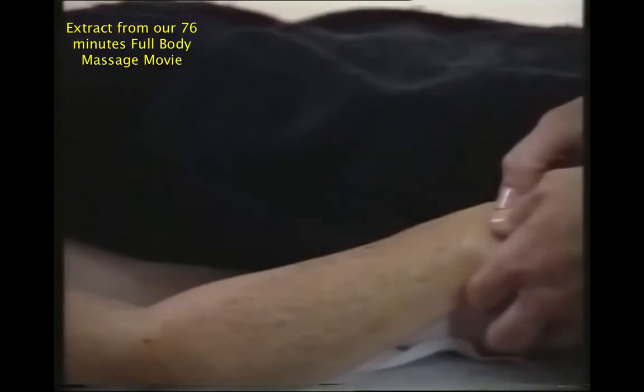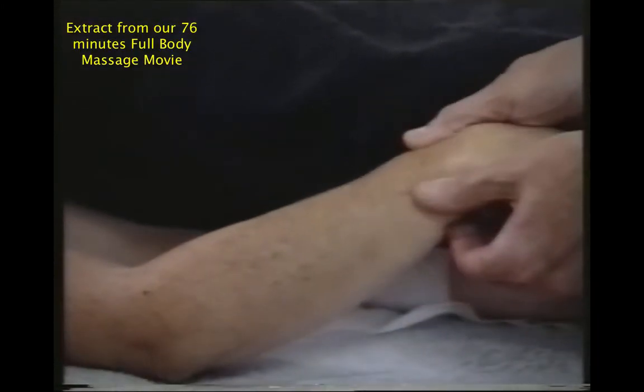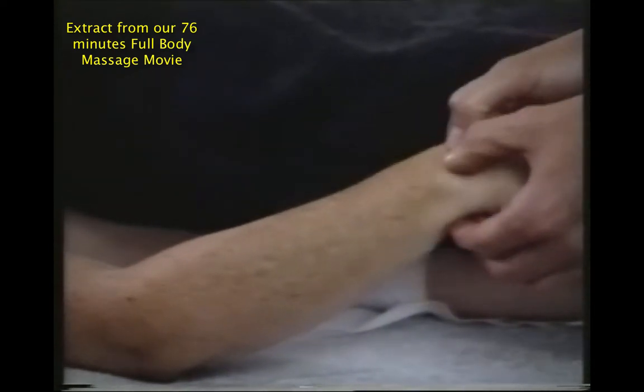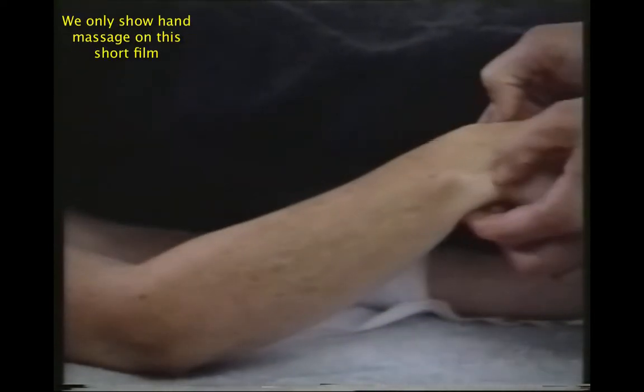Let's turn the arm to face down. I'm going to massage around the wrist bone with my thumbs, with a little bit of pressure.